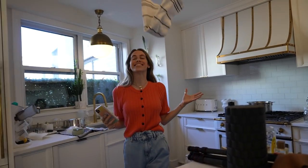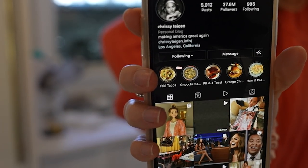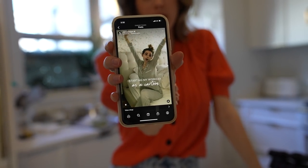A big deal just happened — Chrissy Teigen posted my reel onto her Instagram account. It's a really big deal. This is Chrissy Teigen's Instagram with 37.6 million followers, and there's Lucy as a cartoon. Ah!